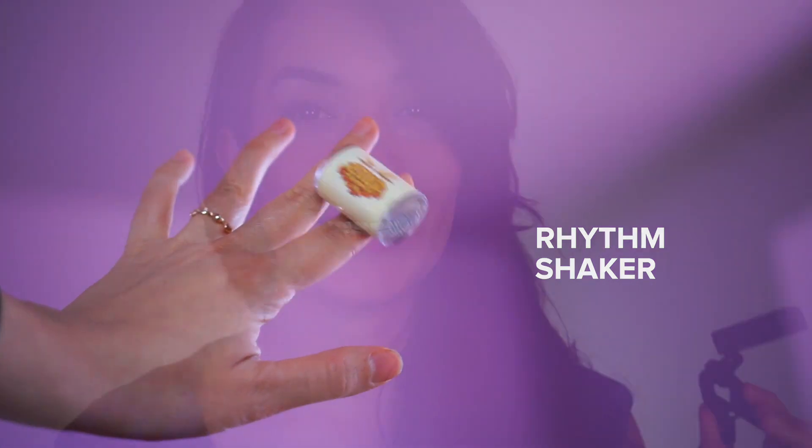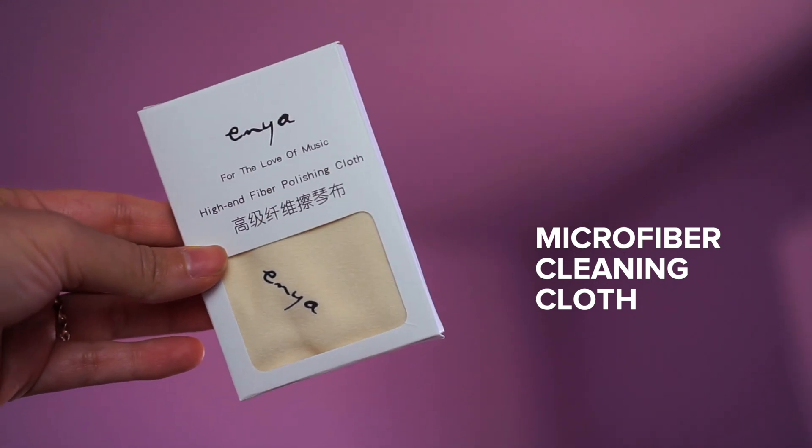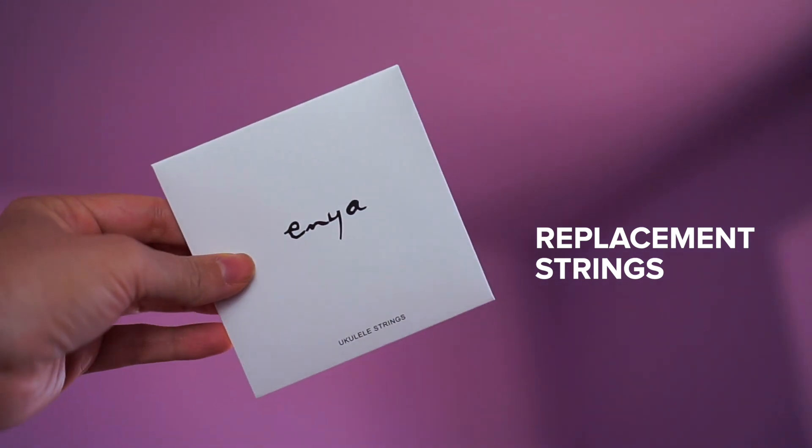One accessory that you're going to use daily is the clip-on tuner — this is one that snaps onto the instrument. Even though I have an app that helps me tune, that app operates by sound, so if there are other sounds playing in the background that are louder or more high-pitched, the phone picks up on those instead of what I'm trying to tune. But the clip-on tuner operates by vibration, so when you put this on your instrument it will only give you the reading for your instrument, making it super easy to tune.